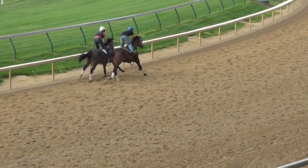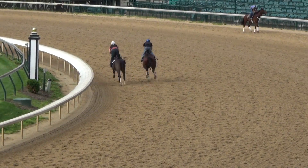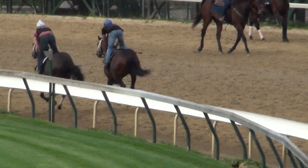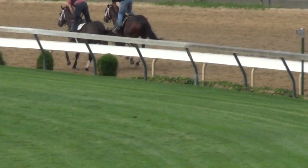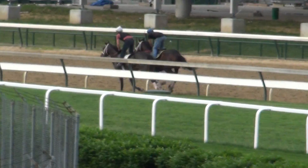On purpose we don't want an incredibly stiff gallop out, just a nice enough gallop out. I'm very, very satisfied visually with that — nice and easy 3/8ths, nice and easy gallop out.